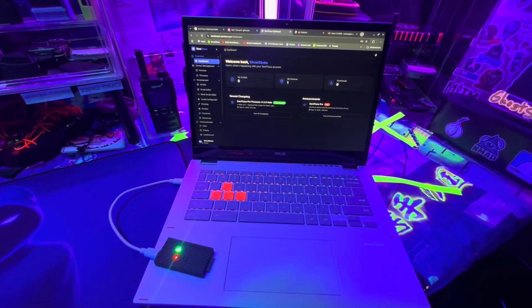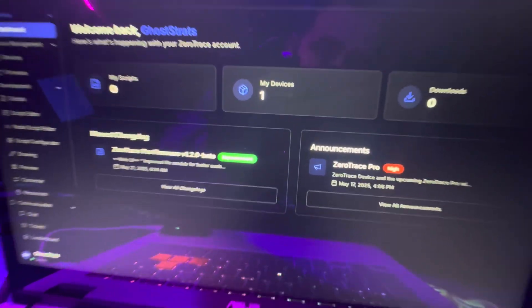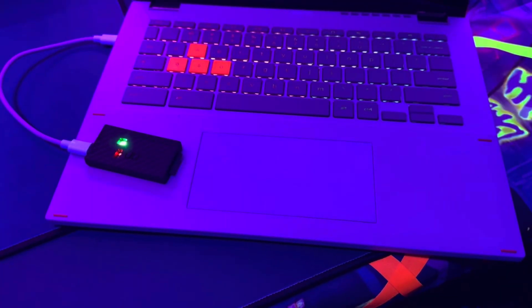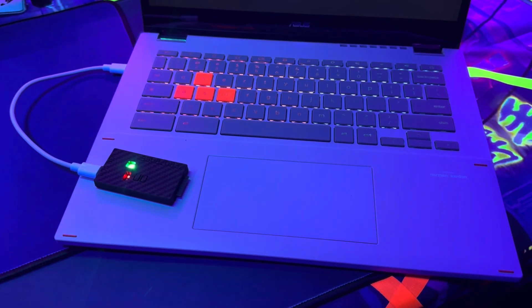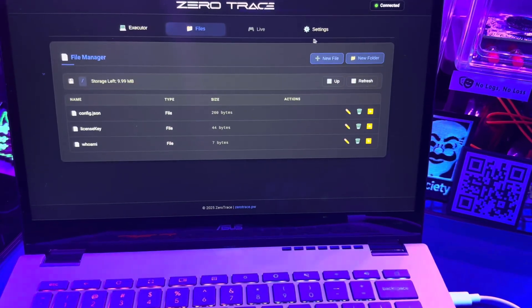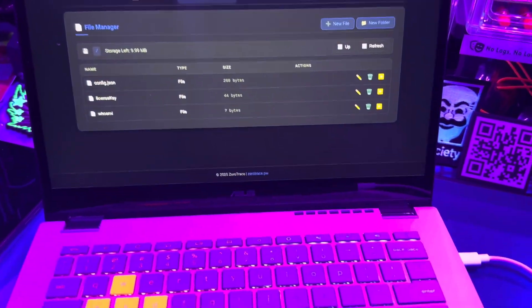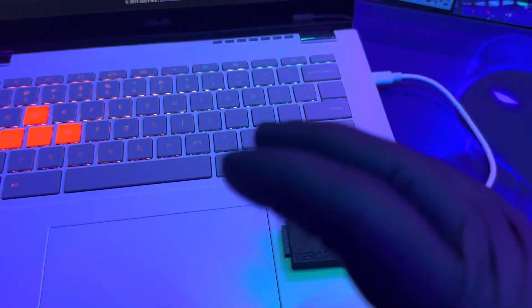Thanks to this channel's partnership, we'll be getting one of these devices in the studio so I can actually do a hands-on review. We're going to be following this project and all their devices as they come out. Big shout out to the Zero Trace team — I really like that they focus more on the firmware, the device UI, and the user experience than on the hardware itself.